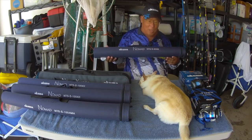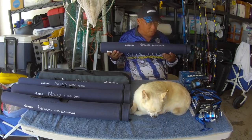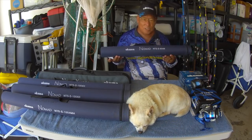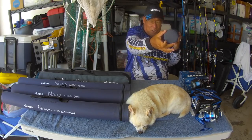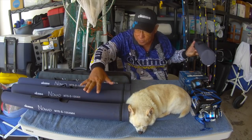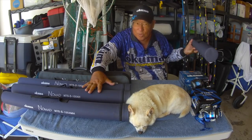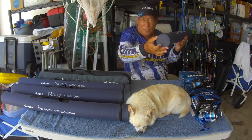Now this 9-footer here is 30.3 inches long — that's the case — with a 3.5-inch diameter. These here are the 10-footers. They're 33.75 inches, also with the 3.5-inch diameter.